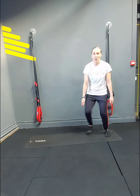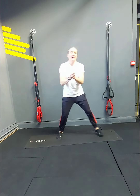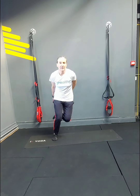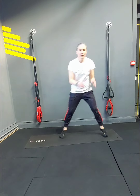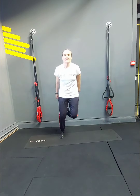Speed jumps or steps: 1, 2. This is the jumps, this is the steps — 5, 6, 7, 8, 9, 10, 11, 12, 13, 14, 15, 16, 17, 18, 19, 20.